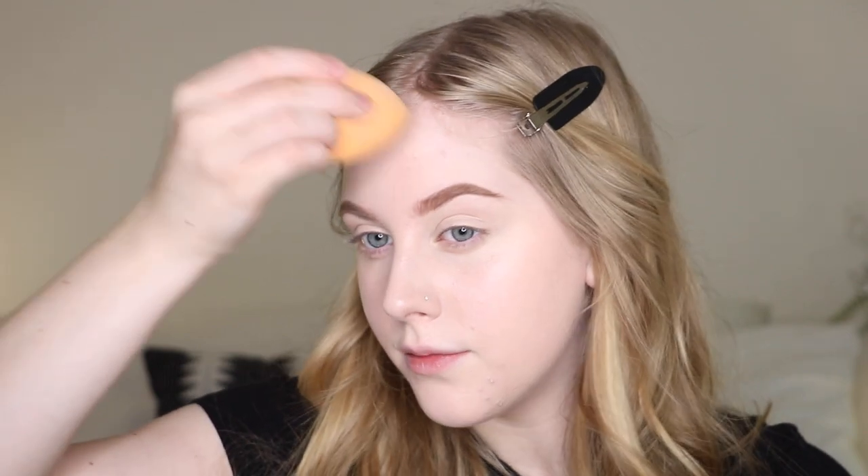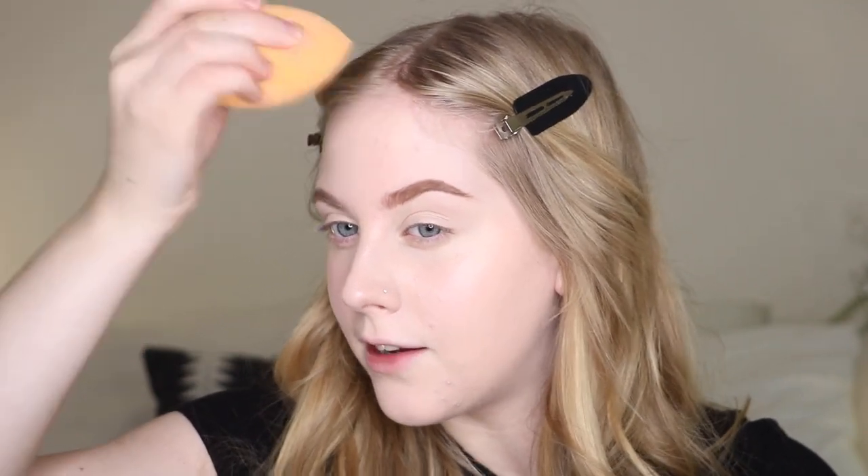I'm going to take a Real Techniques sponge to blend that out, then blending out the Ilia concealer as well. It is raining if you guys can hear that — sorry if you don't like the sound of rain! Now I'm going to do a little contouring using the Physician's Formula sculpting bronzer in the shade Mocha. I'm just gonna be very light-handed with it. These are super creamy — I do like it as a bronzer slash contour, though it does have coconut oil in it, so be aware if you break out from coconut oil.